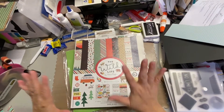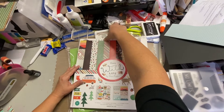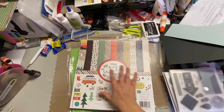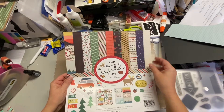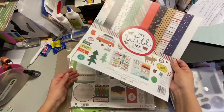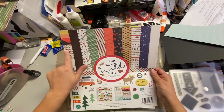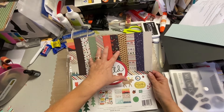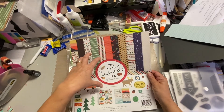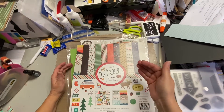Hey, it's Darlene, and I'm actually going to attempt to make a kit using supplies that I have. I have this paper scrapbook kit from Echo Park, and I've used most of the paper already, but I really like the color scheme and the outdoor theme because I'm going to be creating an album of all our hiking trips that we did in the year 2021.